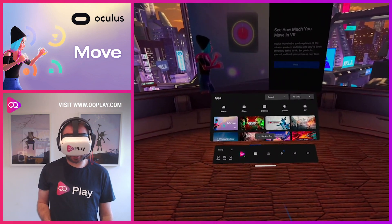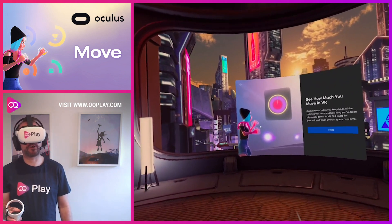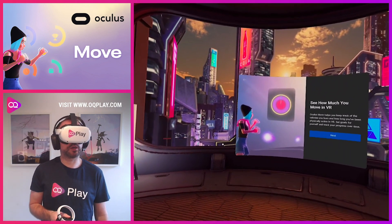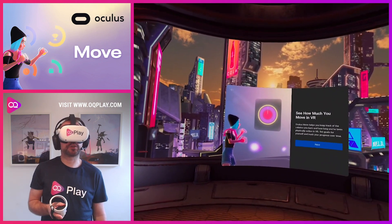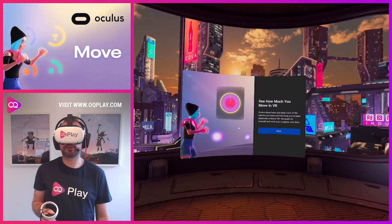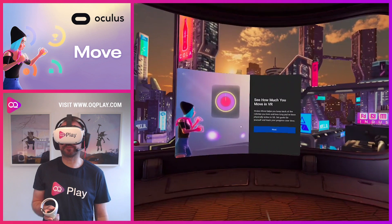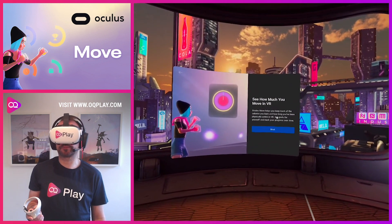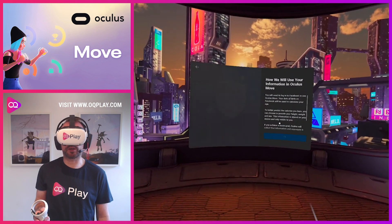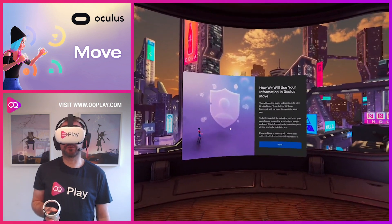We've not actually used this yet — I'll be using it for the first time. I just literally fired it up and I thought it might be a good idea to show this to you and go through this myself. So we'll just get ourselves set up and see how it looks and how it works. It tells us what Oculus Move does, lets you set goals and track progress over time, so you can set weight and fitness goals.